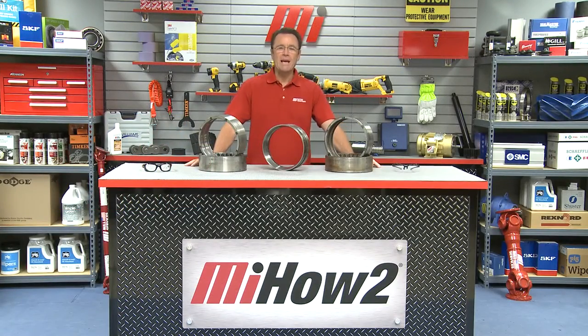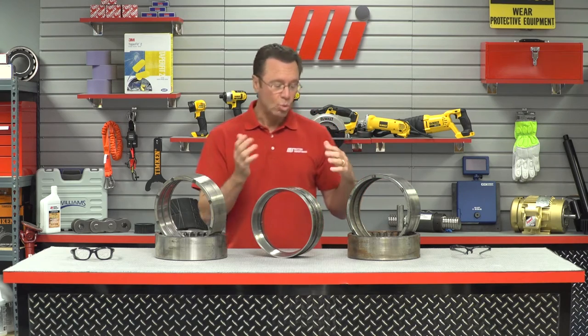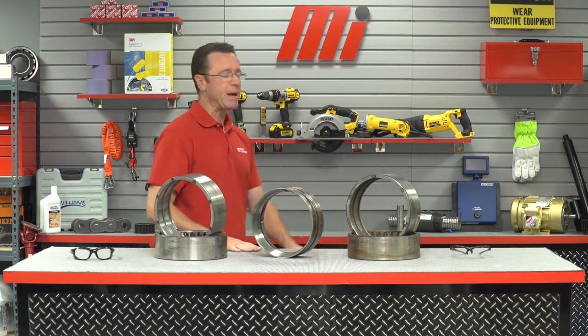Hello and welcome to another Motion Industries how-to video. My name is Tom Clark, I'm your host, and on today's how-to we're talking about reconditioning versus replacing bearings. Here to help us out from American Roller Bearing is Chief Engineer Patrick Haup.